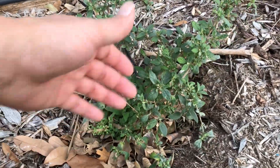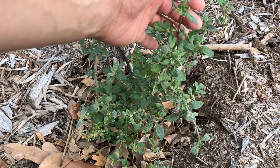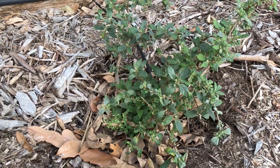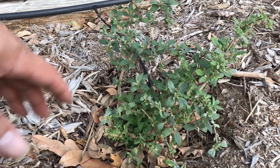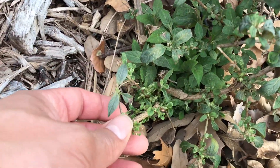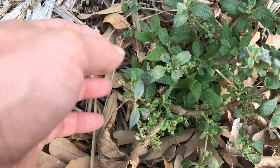This is a dwarf butterfly bush. It didn't go dormant this year. I think it's called 'Lo and Behold' — it's about eight inches tall, about a foot across, and it's been here for three years. An early sign of spring here is that new leaves are starting to come out.